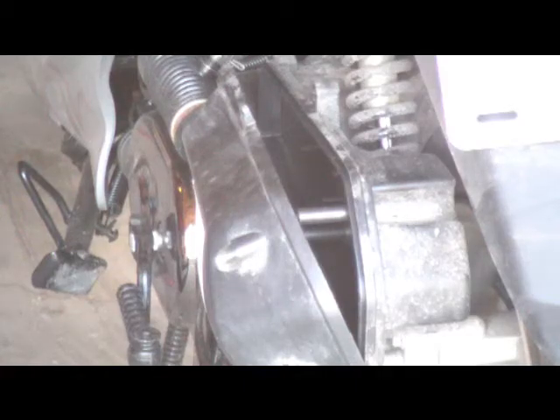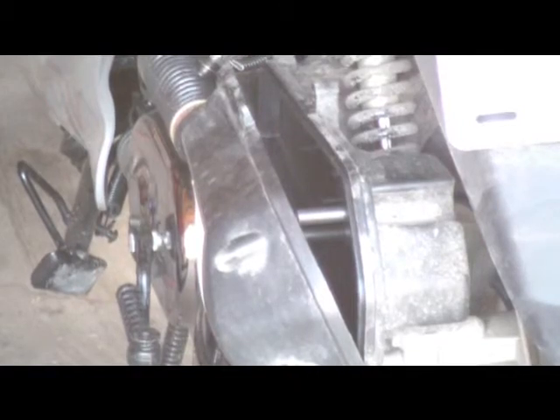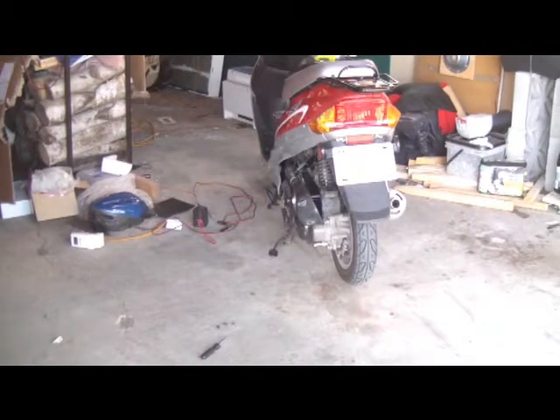Okay, this is me taking — trying to take the air cleaner off. Well, this is the air filter of my SC-50. I'm going to try to do some work on it without becoming angry. I'll just zoom out here, okay, one second.